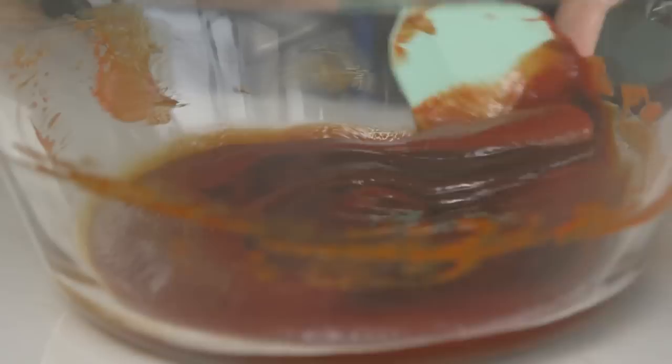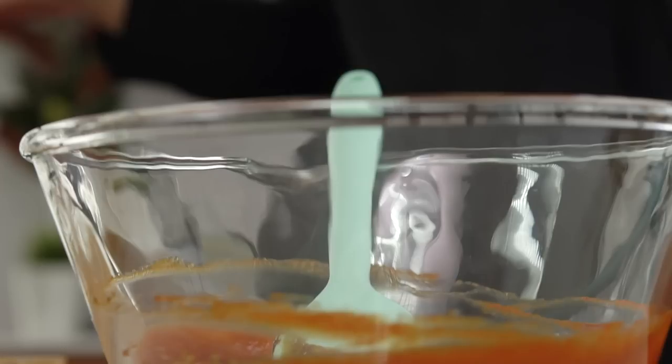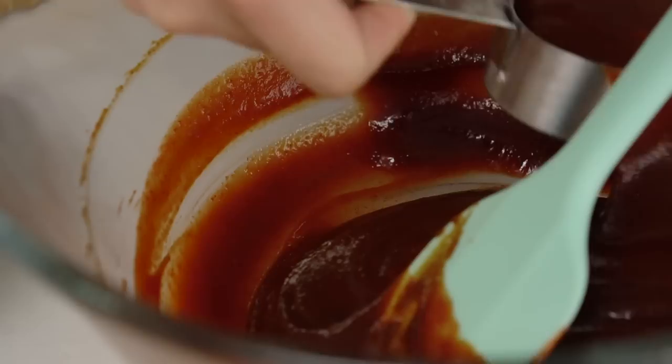I'm going to give that a mix. Now before we mix the ribs in with the sauce, I'm going to save about a quarter of a cup of this yummy spicy sweet sauce, and I'm going to use that to finish off the ribs at the end.